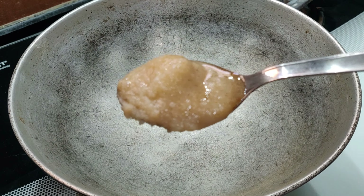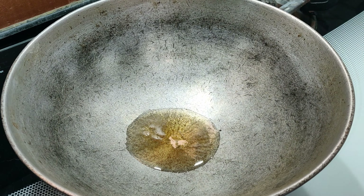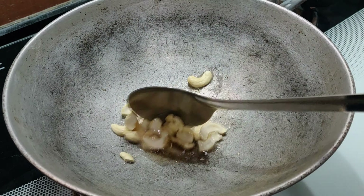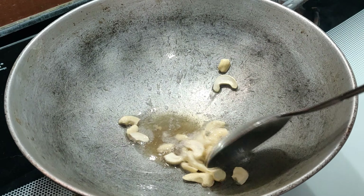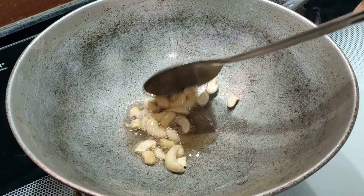And now into the same kadai, add in a spoon of desi ghee and fry some chopped cashew nuts until golden brown. Once they turn golden brown, remove them to a plate.